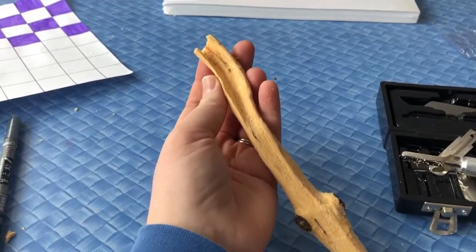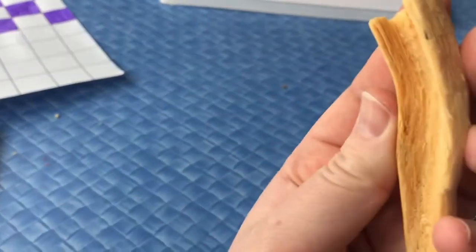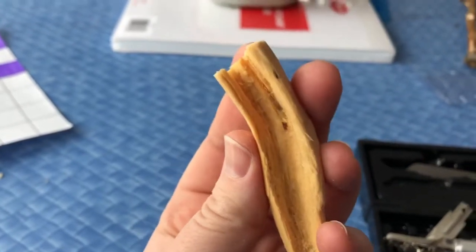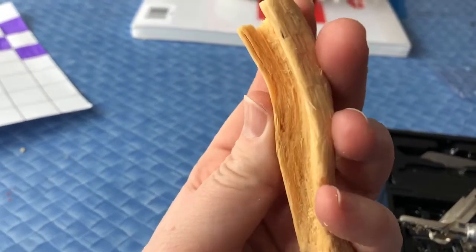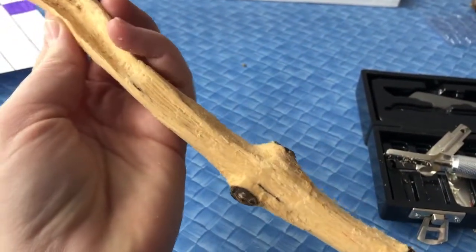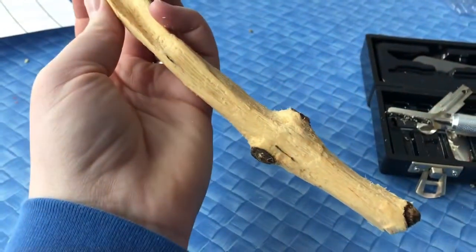Here is my finished spoon — though I wouldn't actually call it a spoon because the end broke off as I was finishing it up. But it does have a scoop, as you can see. Would I eat with this? Hmm, no — but could I eat with it? Yes. It was fun to make all the same. This was really soft wood so it went along rather quickly, but the tip broke off and I was kind of disappointed. I'm going to try again another time.